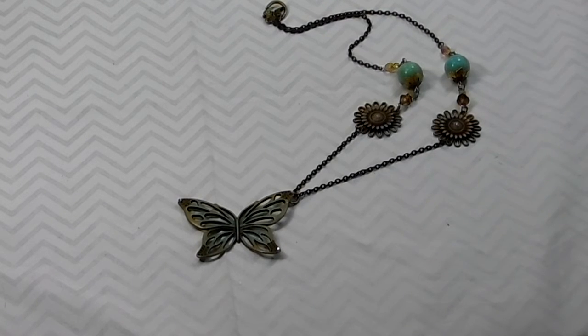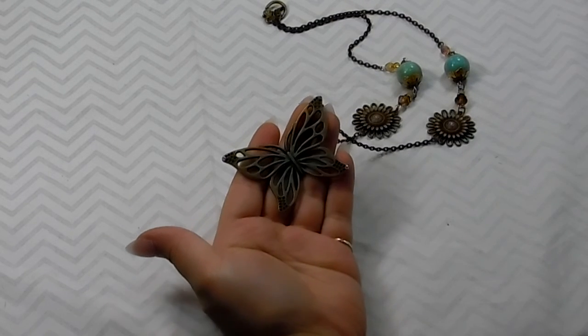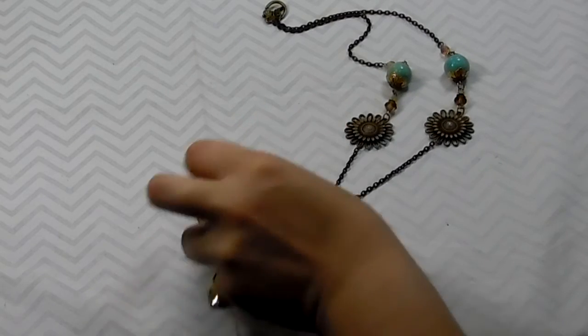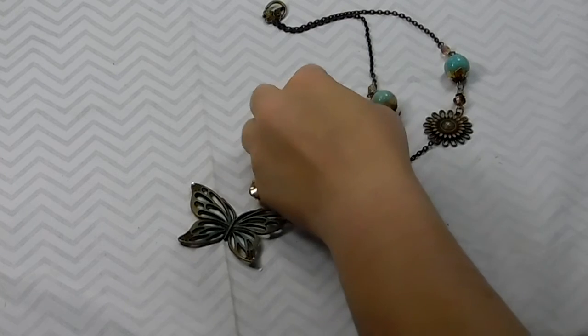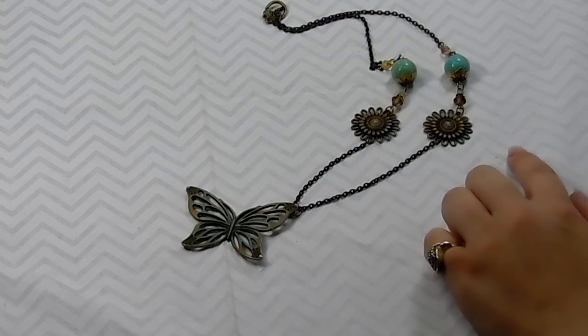I will have the details on my blog and I will also have the link to Butterbee Scraps blog if you want to check that out, because she has better details than me. I just wanted to do a quick video and show you the necklace. If you have any questions feel free to ask. I will have the link to Butterbee Scraps store in the description box below as well.